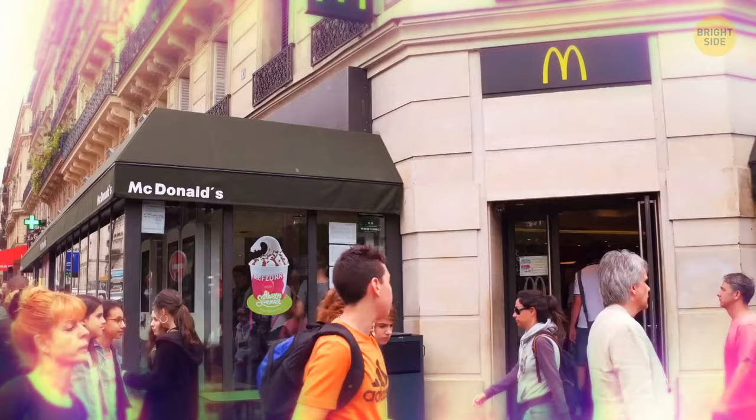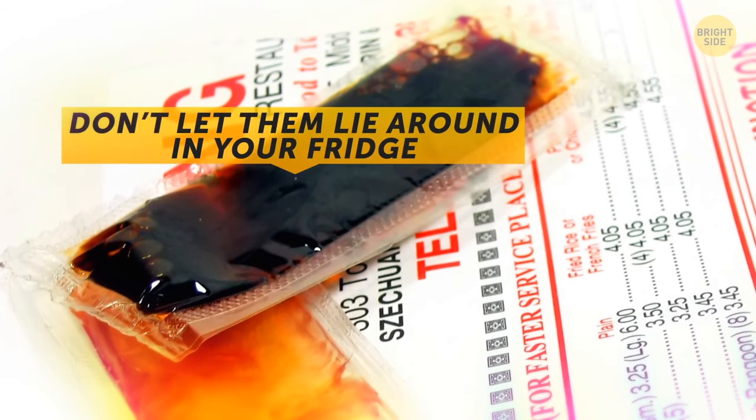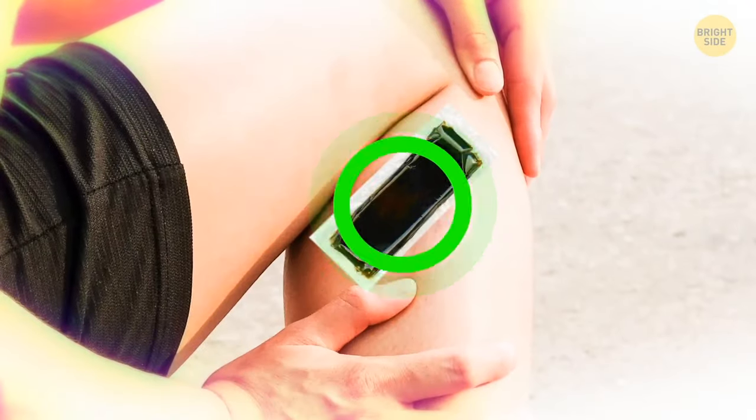If you like takeout meals, you probably have a whole collection of tiny soy sauce packets. Don't let them lie around in your fridge completely useless — freeze them! They're perfect little ice packs for small injuries.